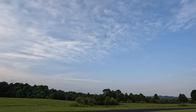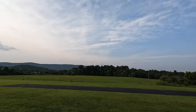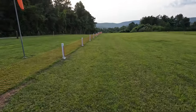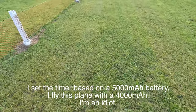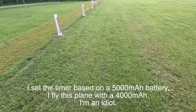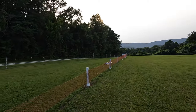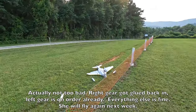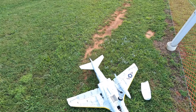Oh shit, power out. I wasn't expecting that. Oh no, not the fence — oh son of a bitch. So I had one minute left on a four-minute timer, so power went out at three minutes. I have a feeling this is really bad. I don't see the tank — yeah, it's really bad. Lost some gear.